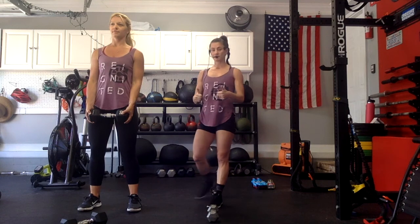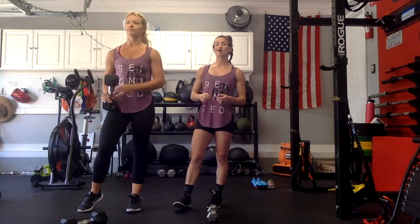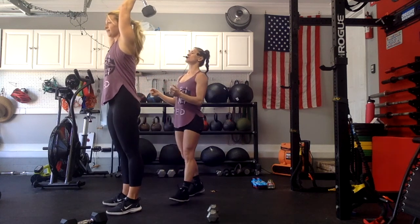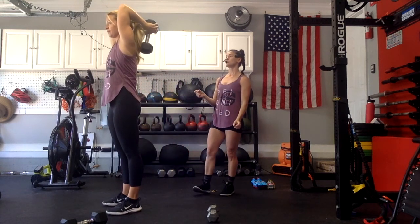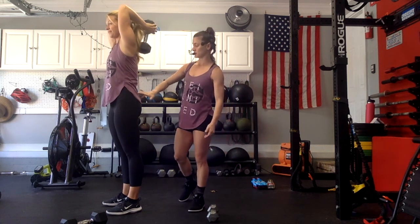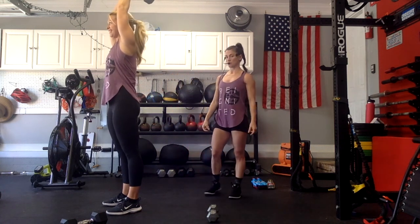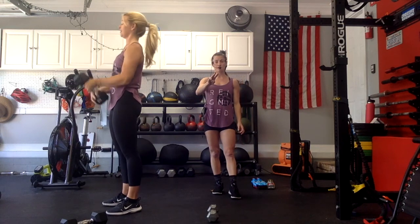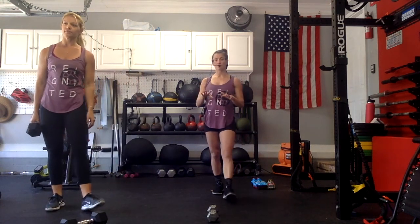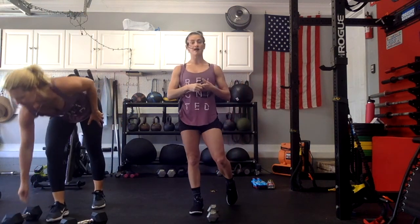Next one is going to be a tricep extension directly underneath her head. Elbows are going to be just like earmuffs, and she's going to go down two and up two, making sure she's squeezing her belly, squeezing her booty. Good, relax. So we're going to do 3 sets of those — rep count goes 8 for the Kang squats, 5 to 10 reps for the push-ups, then 10 bicep curls and 10 tricep extensions. We'll rest a little bit in between, and then we'll get into our Metcon.